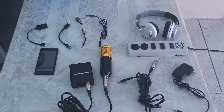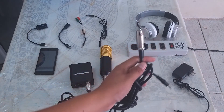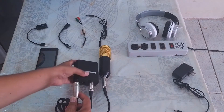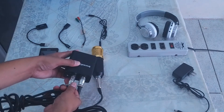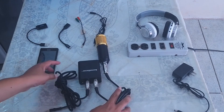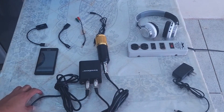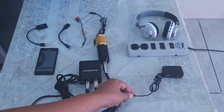Once connected, we're going to use another XLR cable for the output. It's locked. Now let's connect the phantom power supply.